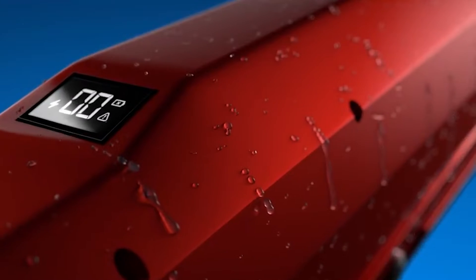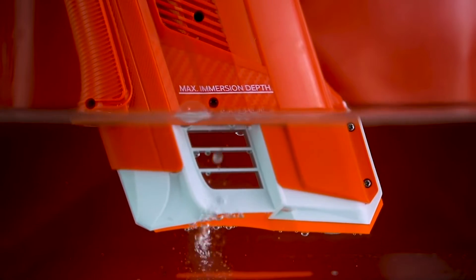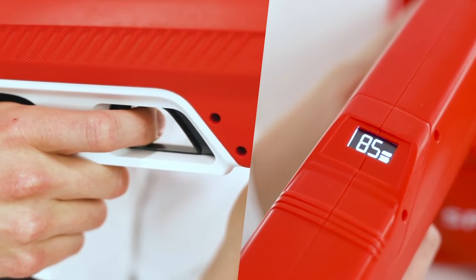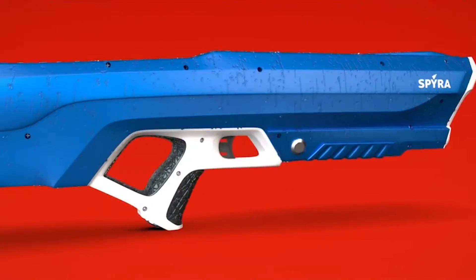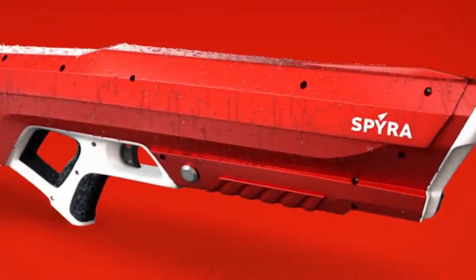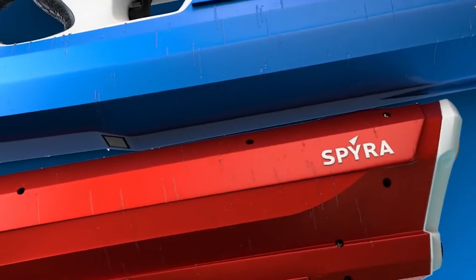Spirit 2. The creators of Spirit 2 claim that it will be the most epic water gun shootout the world has ever seen. After all, it is the world's only water gun with electronic components that uses the Spiroblast technology. Thanks to this technology, the weapon's aiming range is up to 49 feet with a high rate of fire and several firing modes. An integrated display aids in monitoring guns and ammunition. The device is powered by a rechargeable battery with adequate power for 200 reloads, which takes only 10 seconds.